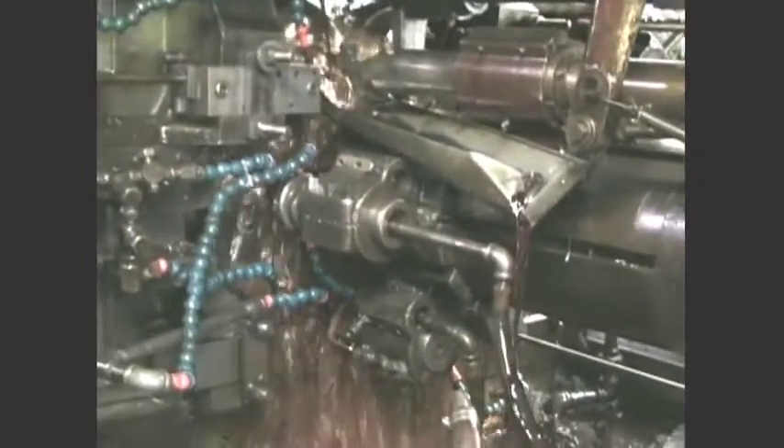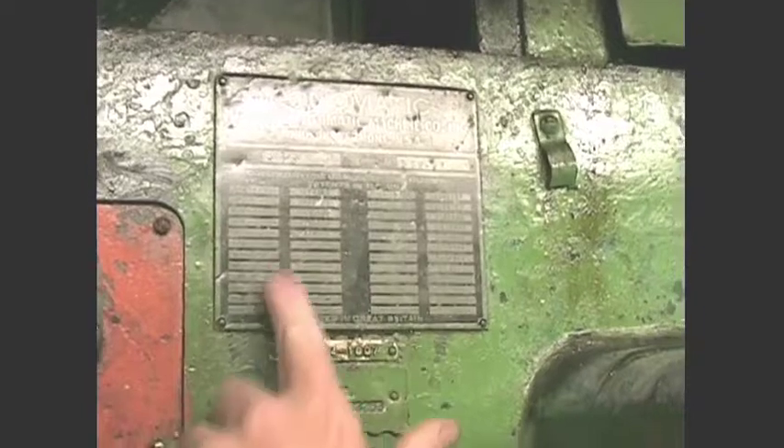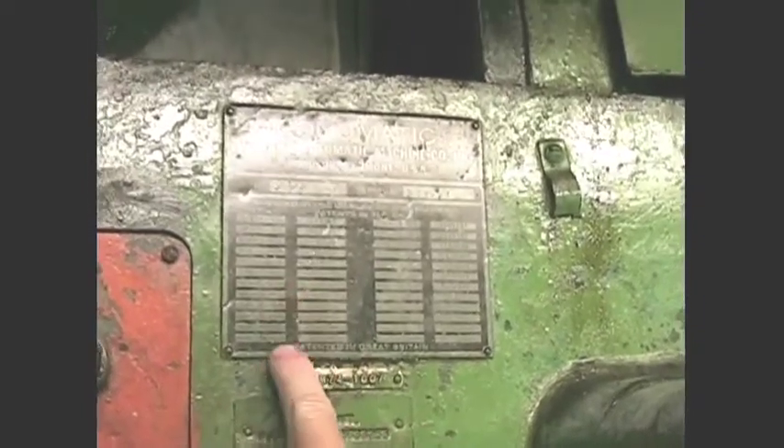They're rugged machines though. They got dates on them — some of them are tag numbers. August 31, 1936. Wow. These are still in use.